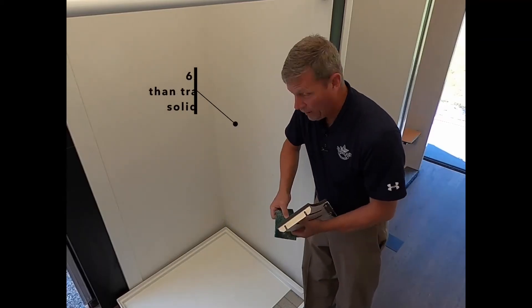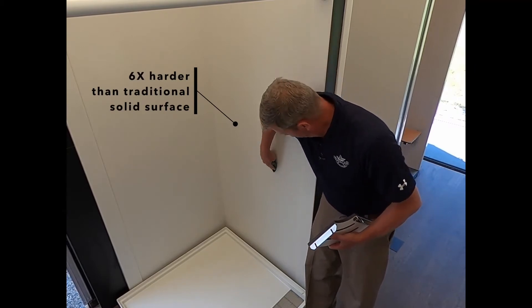The unique thing about this trench string base is it's six times harder than traditional solid surface. It'll take the whack of a soap dish and clean up with a scotch-brite pad.